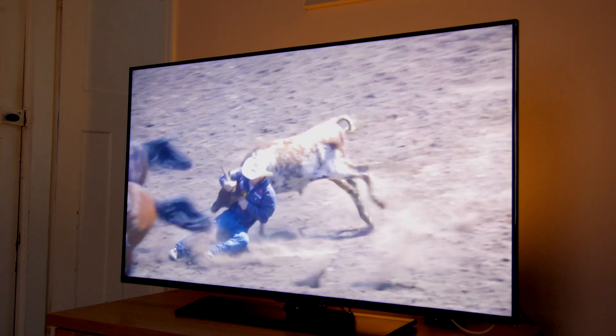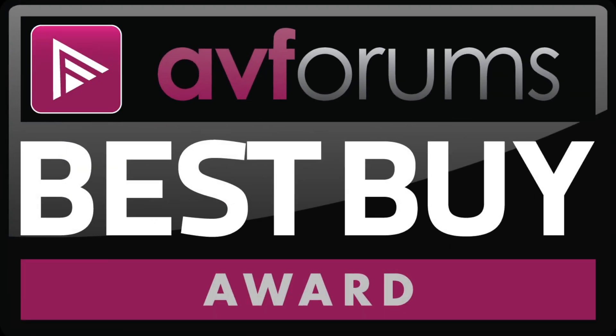We're pleased to give the Samsung UE48H5500 a rare AVForums Best Buy award.